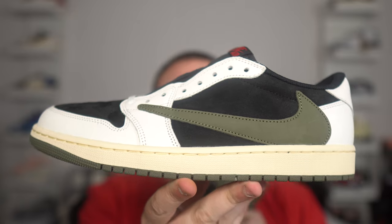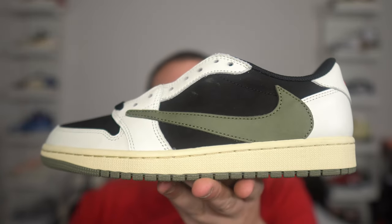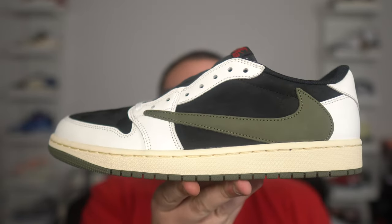Real versus fake Travis Scott Olive Jordan 1. I have a question for you: which pair is the fake pair? Is this the first pair the fake pair, or is this the fake pair? Leave a comment down below. If you guessed the second pair as the fake pair, you got it correct.